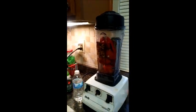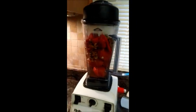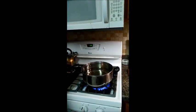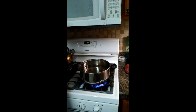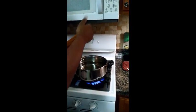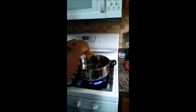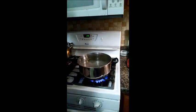My husband Marlon just picked up our daughter from dance and walked back in, so I've been filming by myself. He's going to put the spaghetti in the pot and we're going to get that boiling. We did not add any salt and we did not add any oil to the water — you just have to watch it, just like you normally would.